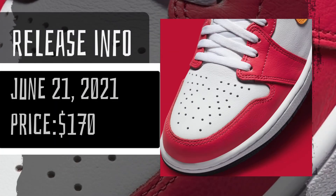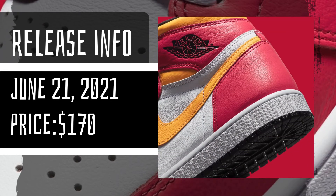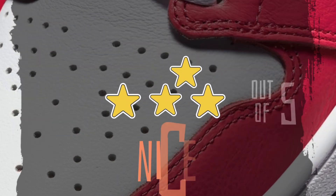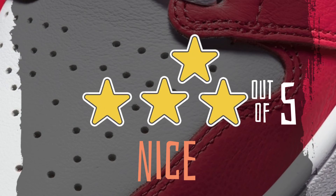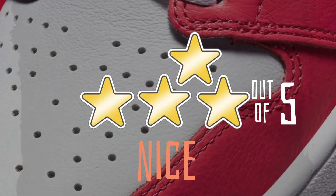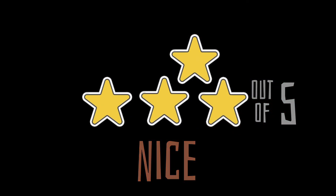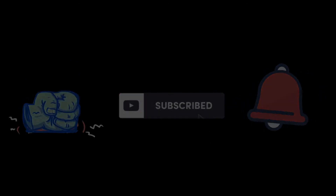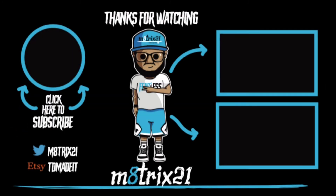These sneakers are set to release on June 21st, 2021 for a price tag of $170. I don't expect them to be super limited, but they are Jordan 1s so they will be somewhat limited — definitely jump on them if you want them. The usual suspects would be Finish Line, Foot Locker, Sneakers app, and Nike. Put in some raffles and you may be able to find them. I give these four out of five stars — I do like the colorway, it's something new and different. That's all I got — make sure you hit that like button, subscribe to the channel, and hit the notification bell. This is Metro 21, peace, talk to y'all later!